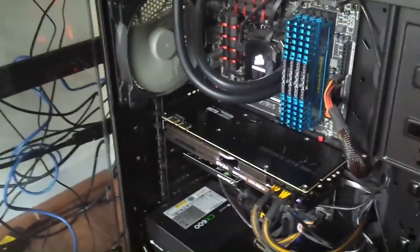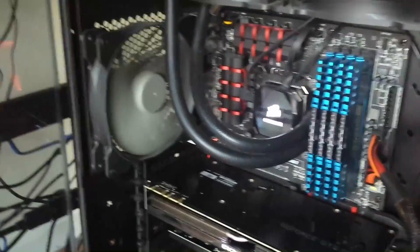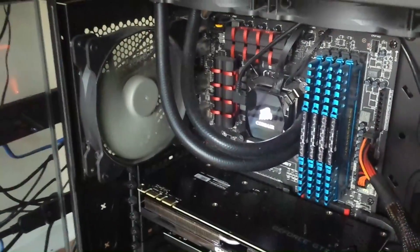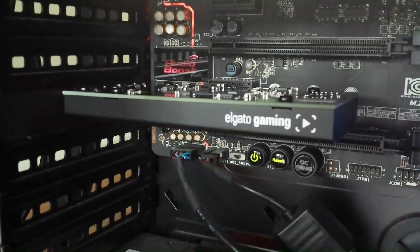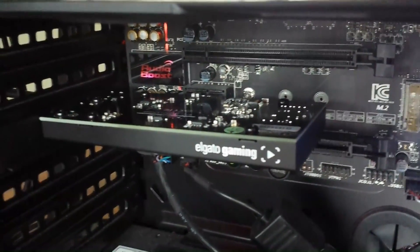First off, you want to start off with your Elgato. You don't need to turn off your computer for this - I already have mine in. Let me get down here - down here is where you will see my Elgato right here. This is where my Elgato is plugged up, into that PCI slot back there.